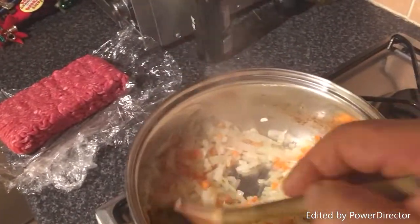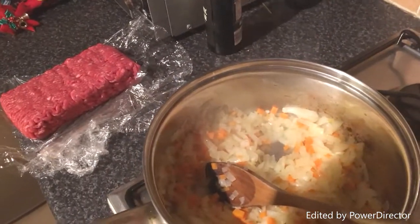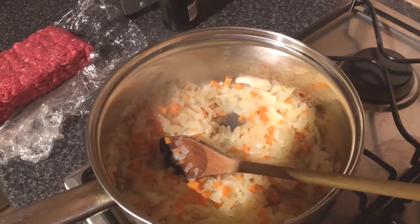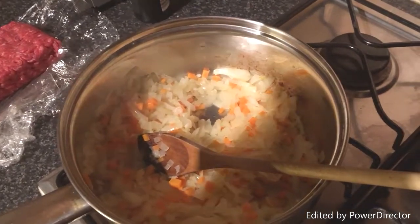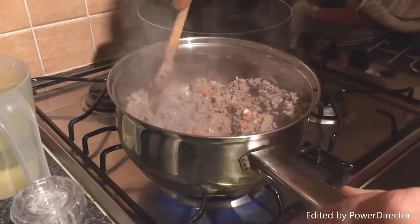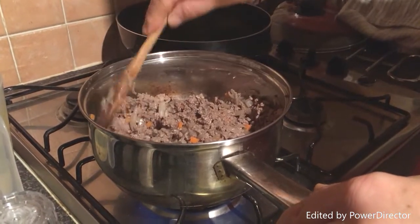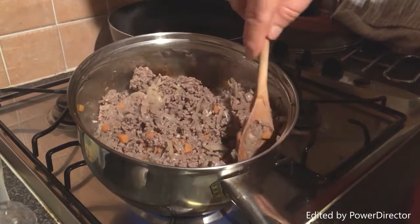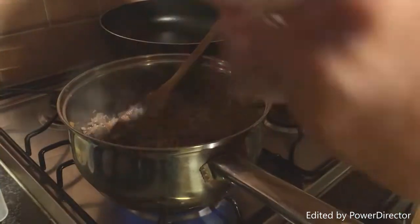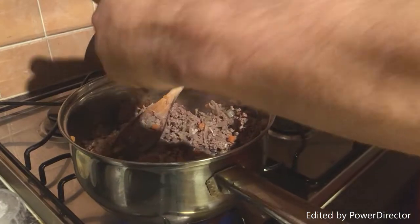As you can see this is starting to sweat down nicely. I'm just about to add the mince into that and brown the mince off. As you can see, I've browned it off — all the mince has been sealed. Now I'm just going to add all of the herbs. I probably shouldn't be doing this in front of Pat because she'll say she doesn't like herbs, but there you go.